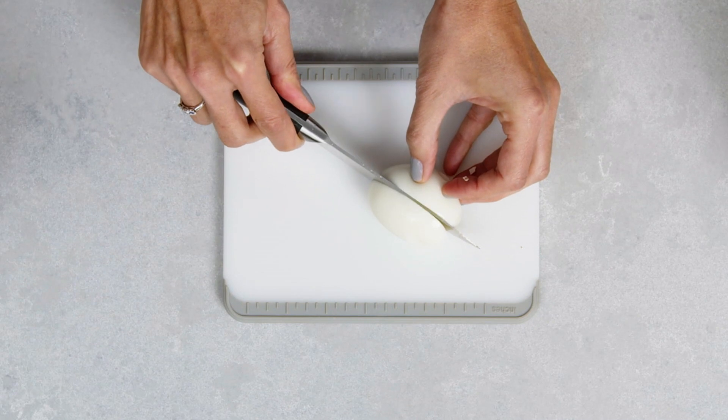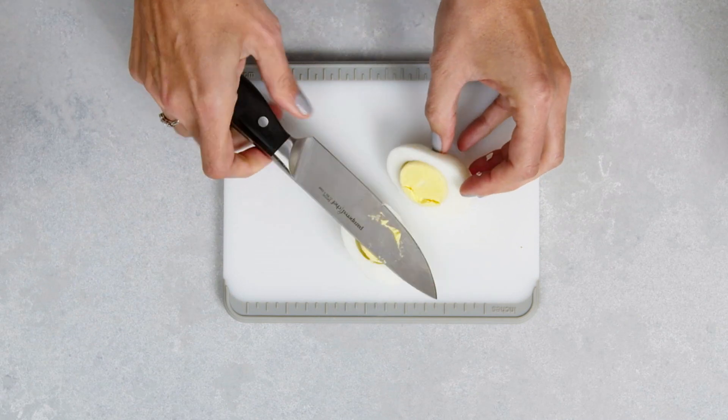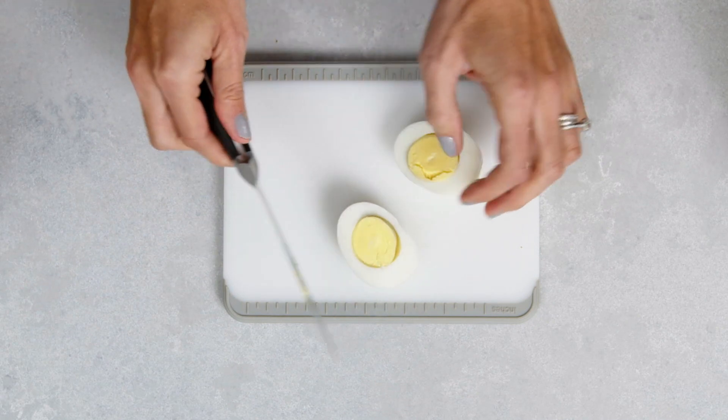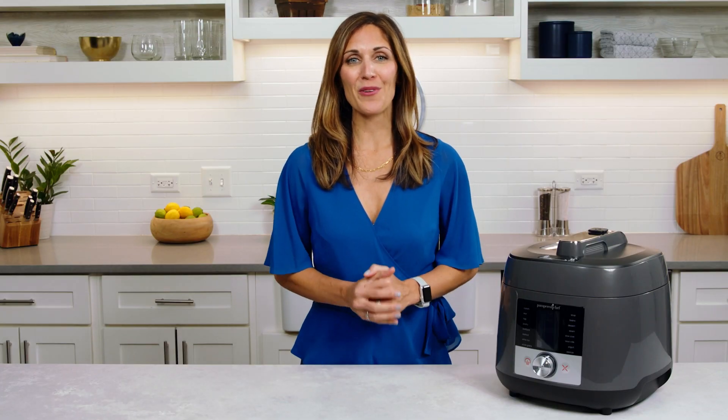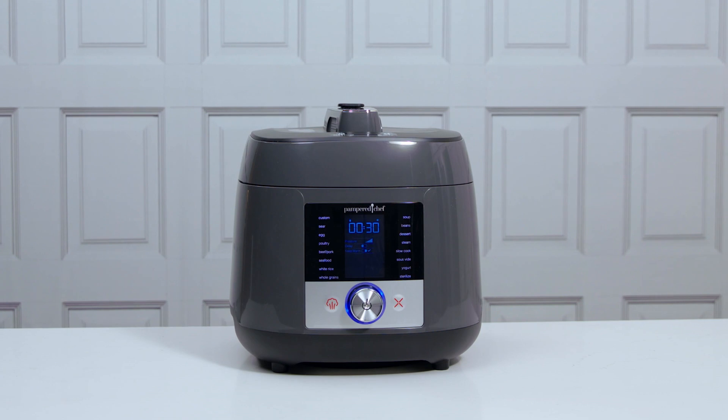It's got the perfect yolk. I love hard-boiling eggs this way — it is totally foolproof. Now that you know the key tips for getting started with your Deluxe Multicooker, you're ready to get cooking.